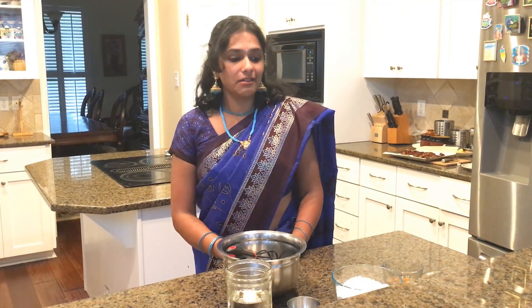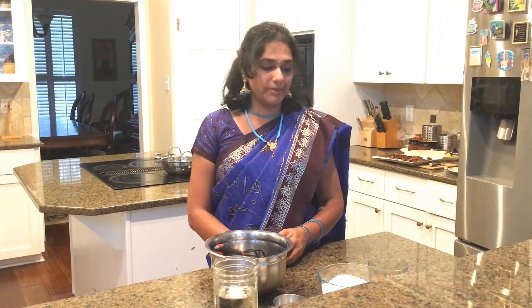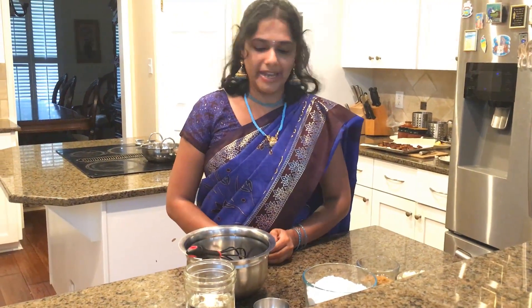Welcome everyone to my channel, and namaste! Today we are making an Indian dish — that's why you see a costume change. I am from India, for those of you who don't know me. We are going to make a very special South Indian authentic snack recipe called murku. You can find it in Indian stores, but I am going to show you a healthy way of making it from home, so you feel safe and healthy making it as well.